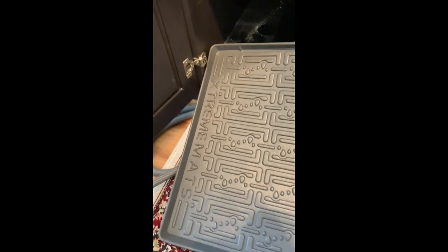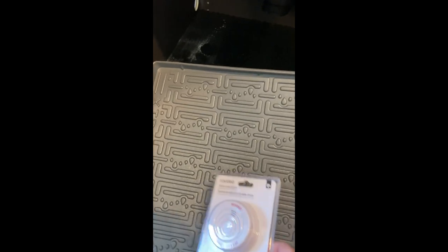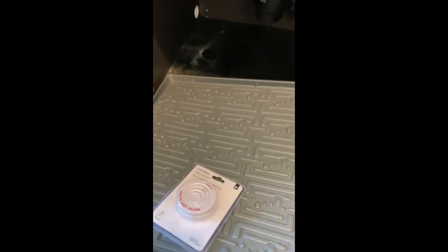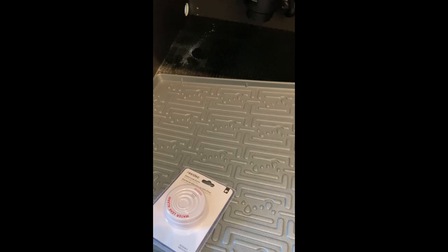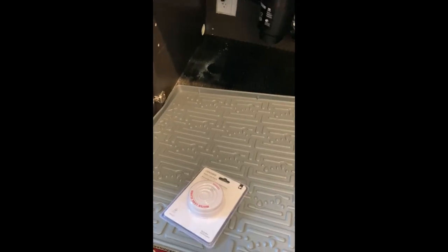I found this mat on Amazon and it has a lip on it. It's supposed to hold up to two gallons of water. We're also putting a moisture detector in it, so any leaking water under here and we'll know about it immediately — because water is not your best friend; it can cause thousands and thousands of dollars of damage.